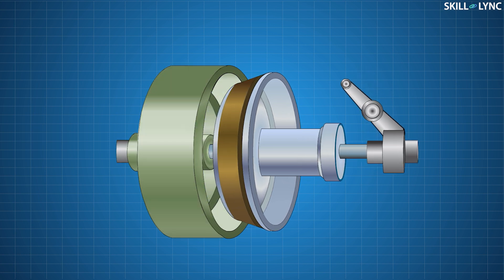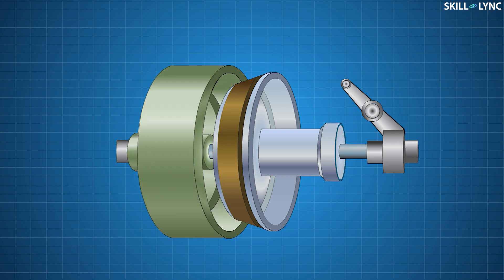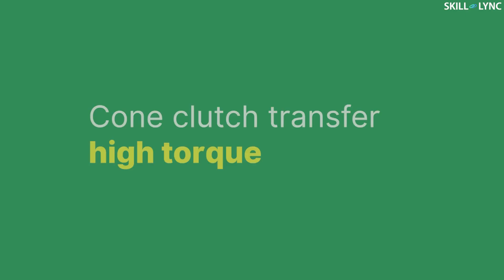But when the driver presses the clutch pedal, the linkage moves the throwout bearing. This in turn moves the male cone away from the female cone, resulting in the disengagement of the clutch. As soon as the driver relieves the clutch pedal, the male part returns to its original position, thus the re-engagement of the clutch occurs.